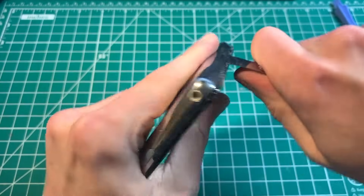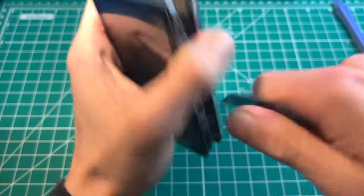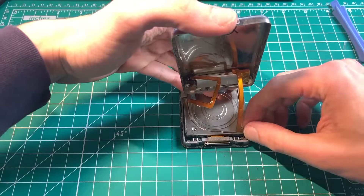Push inside the iPod until it's bottomed out, then lift up. As you can see, the iPod is now open. Put the iPod face down, lift it up, and take the battery.